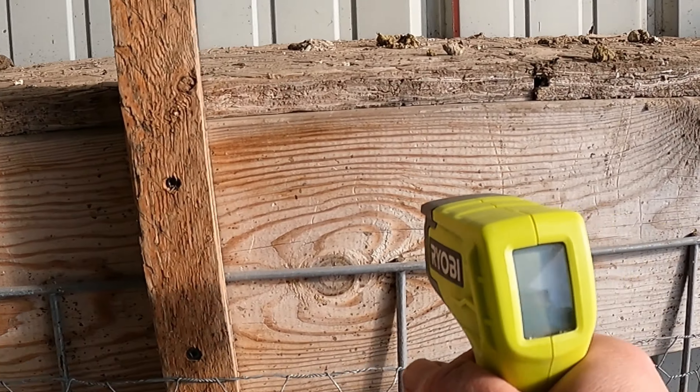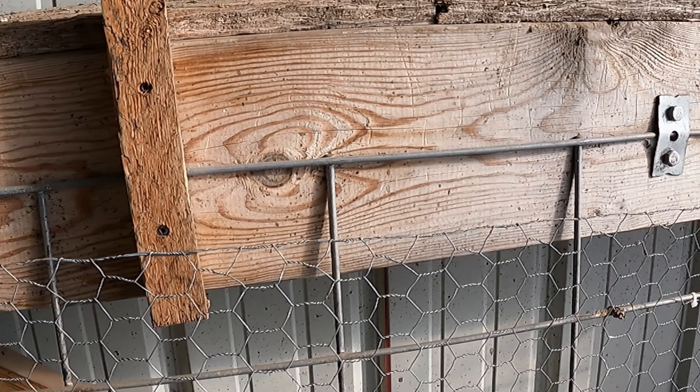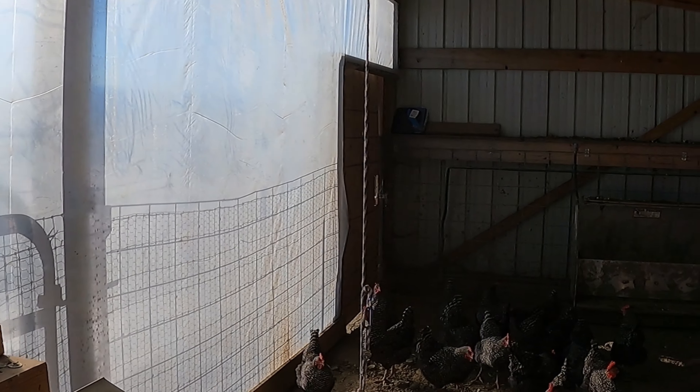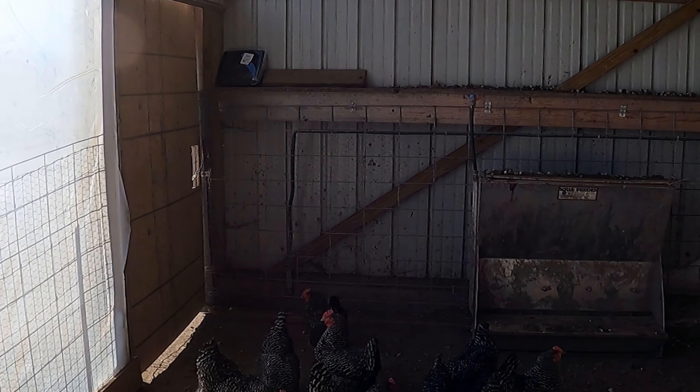Let's try down here in the sunny spot — 47. I think it helps. They're definitely out of the wind, which is nice. They've probably got 10 or 20 degrees better than if they were outside.